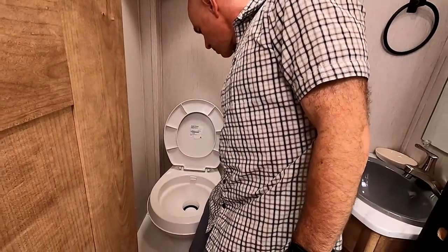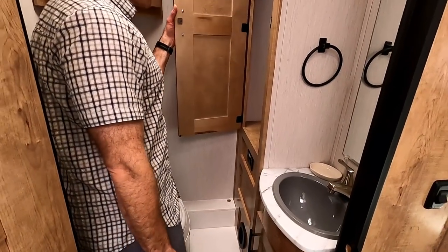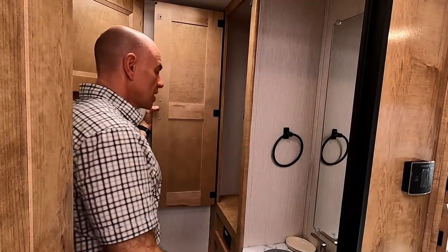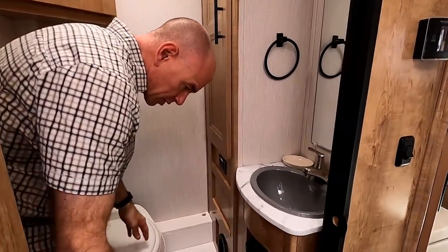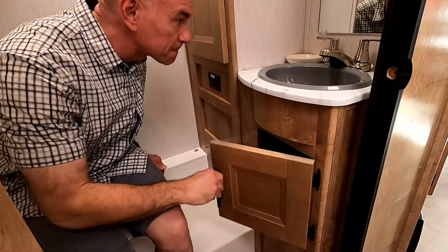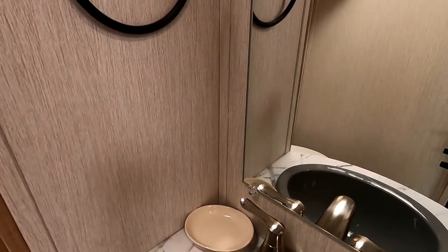The toilet is standard with a plastic seat — keeps the weight and cost down. There's a huge closet that will be most of your clothes storage since there's nothing up by the bed. Under the sink there's a waterless trap, which is good for winterization so you don't have to worry about water stuck in the trap. The lavatory is plastic, not china — again keeping weight and cost down.